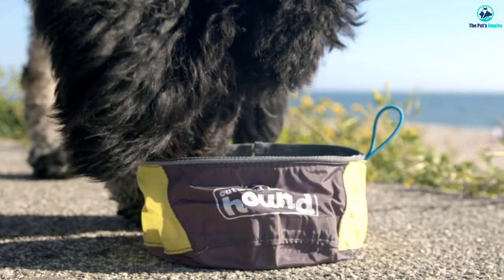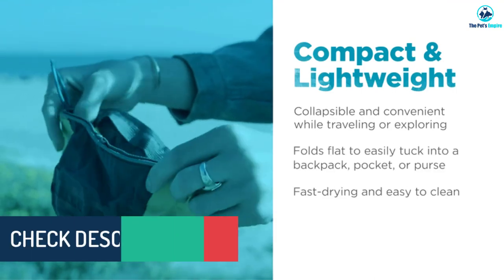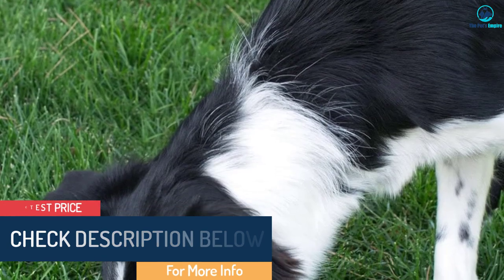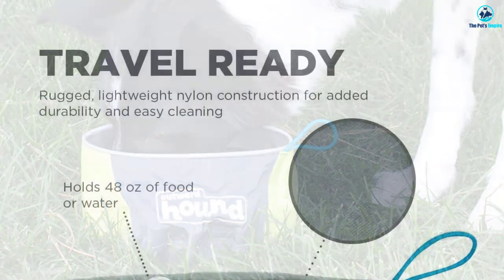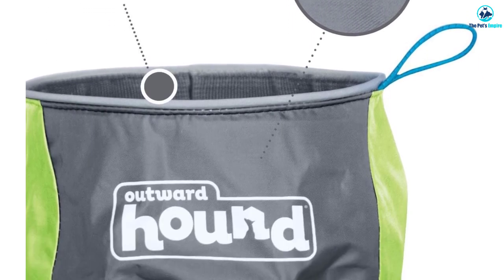Leave the water to sit too long and the wetness will just seep through. You can spot clean it or machine wash it in cold water if it gets gross, but it takes some time to dry out, so you might not want to put it right back into your pocket. It's not incredibly rugged, and the bowl will collapse if a dog plays or pushes it too much. But for the price and the convenience, it's useful to have on hand.